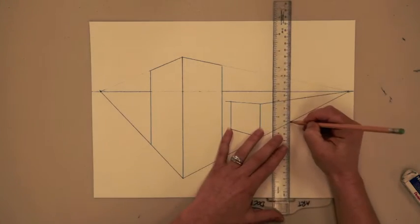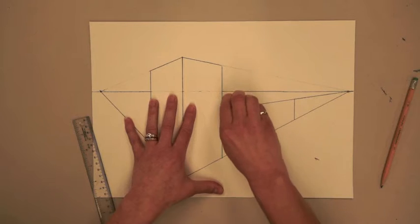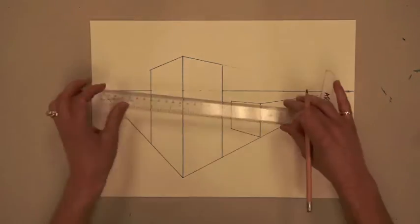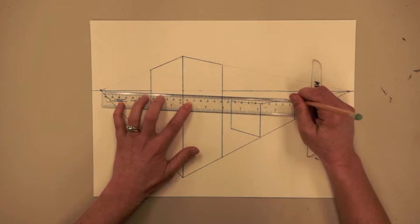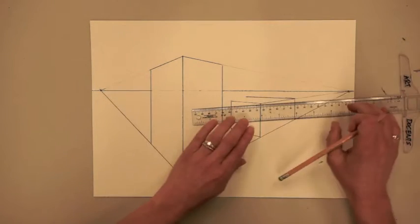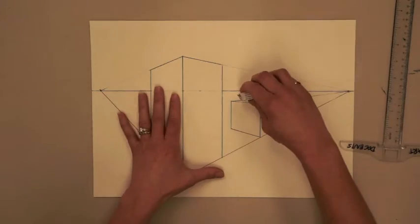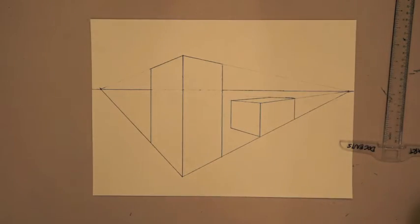Now let's give this building depth by doing two vertical lines between these orthogonal lines. Now we can erase the orthogonal lines that are outside the building, and since this building is below the line of horizon, we'll actually see the roof of this building. To draw the roof, line up your T-square from the back side of the building to the vanishing point on the opposite side and draw an orthogonal line. Now line your T-square up on the other corner and draw an orthogonal line to the opposite vanishing point. Erase the lines that are outside, and voila, you have a building top.